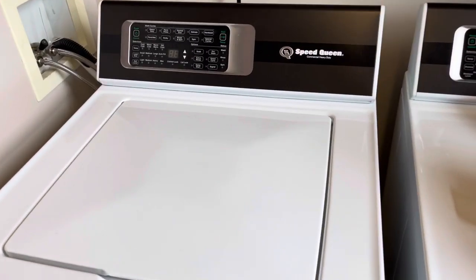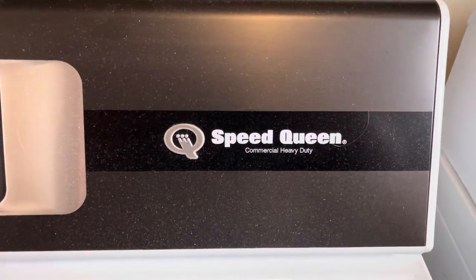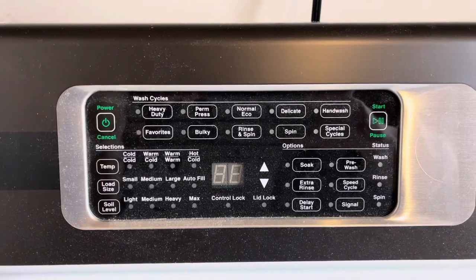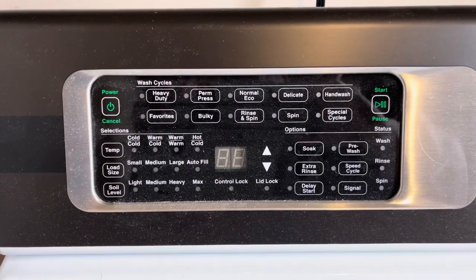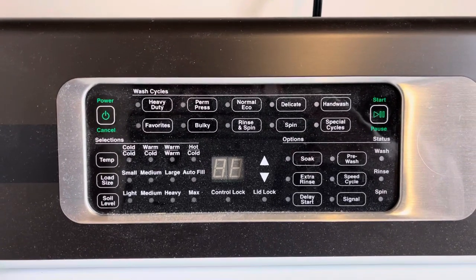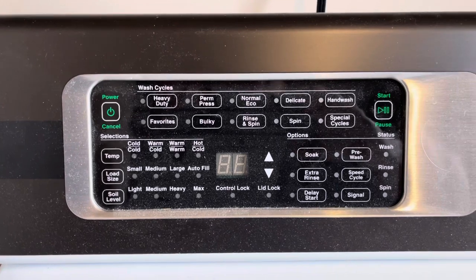I'm making this video for my Speed Queen washing machine that we got a while ago. It's still a current model and it's still sold by Speed Queen. A $1,399 washing machine that doesn't get clothes clean at all.